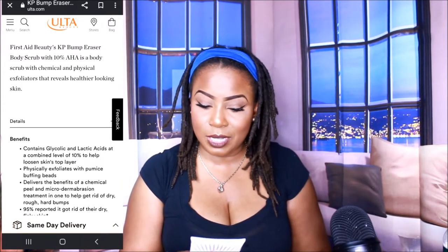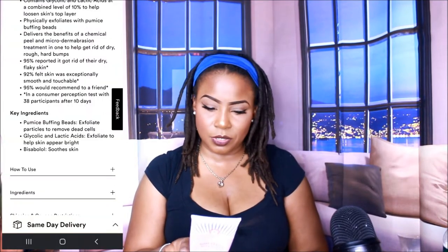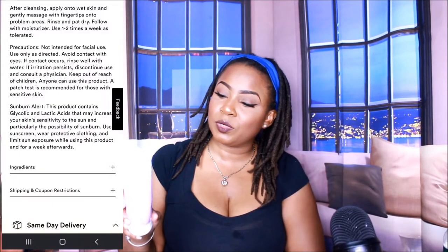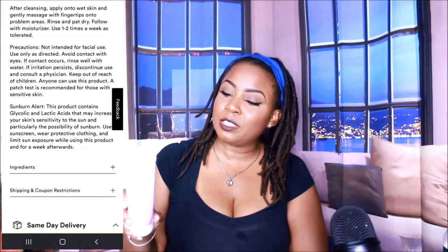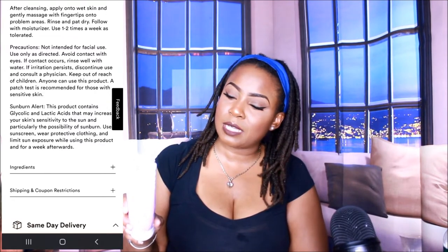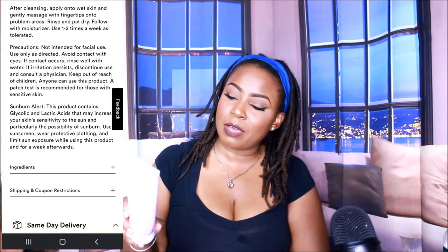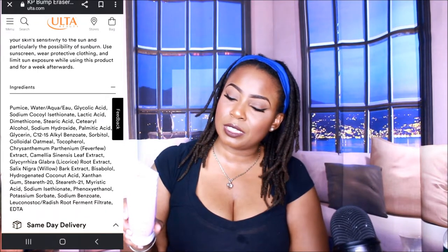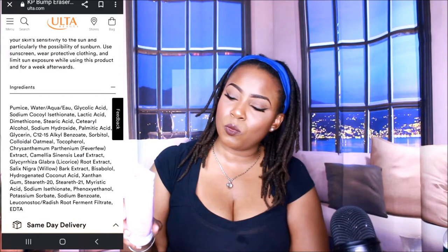It contains bisabolol and colloidal oatmeal to help soothe the skin. This hard-working exfoliator helps improve the skin's texture and smooth away bumps, roughness, and stubborn scaly areas. Directions say: apply product onto wet skin and gently massage over problem areas, rinse and follow with moisturizer. Use once or twice a week as tolerated. Not intended for facial use. Avoid contact with eyes — if contact occurs, rinse well with water. If irritation persists, discontinue use and consult a physician. Also, this contains alpha-hydroxy acids that may increase your skin's sensitivity to the sun and the possibility of sunburn, so use a sunscreen and limit sun exposure while using this product and for a week afterwards.